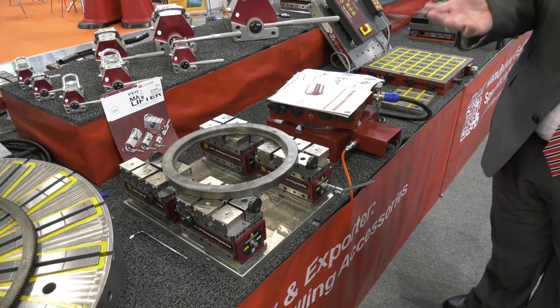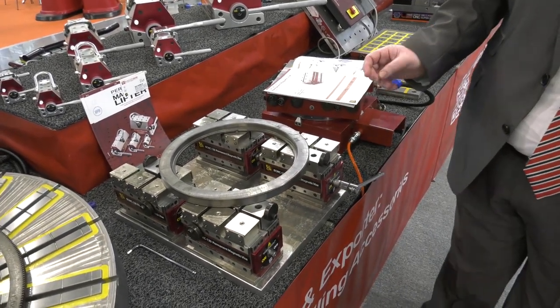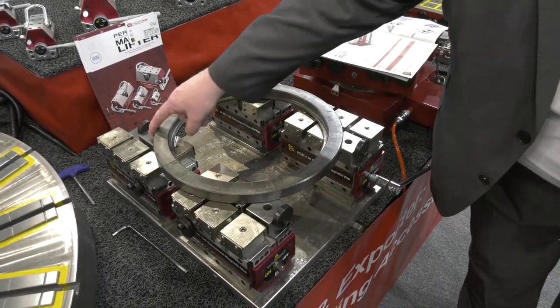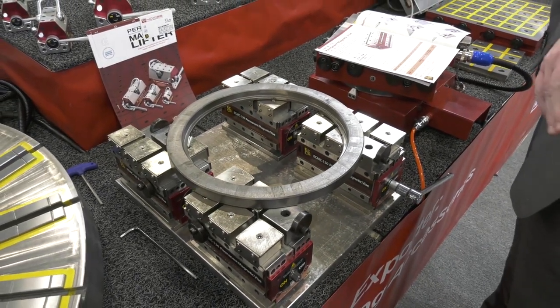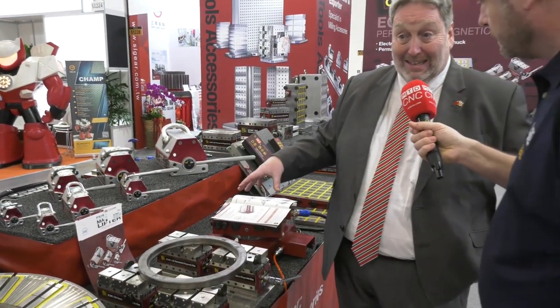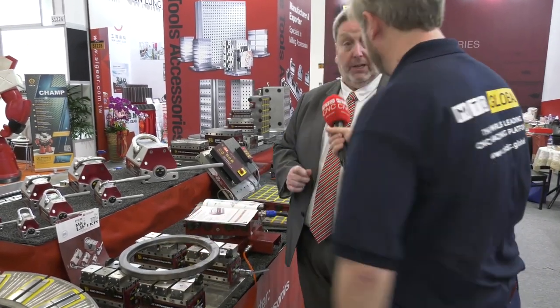It could be any profile. What we want to show is that we have three fixed jaws that are giving the workpiece its datum — here, here, and here. They can, of course, be moved around. Depending on the workpiece, you could have these modular vices placed strategically around the workpiece.